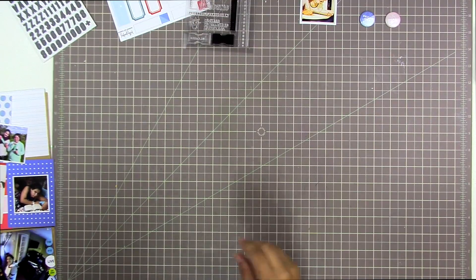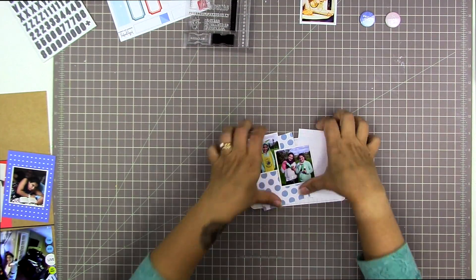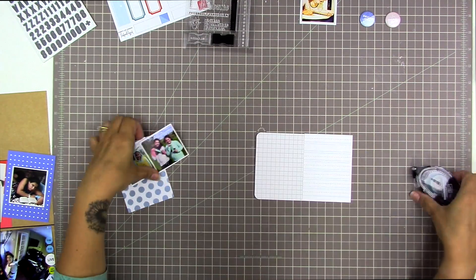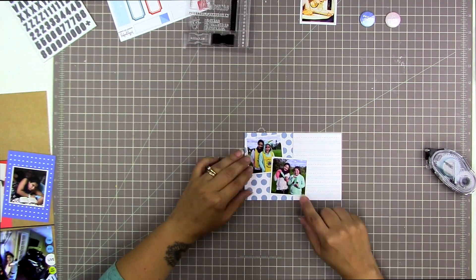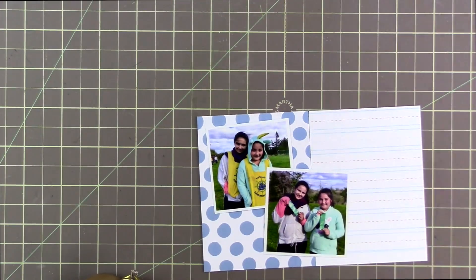These are some of my all-time favorite stamp sets and they're fairly old — some from about eight years ago or more from old Studio Calico sets. I do apologize for any background noise; there are renovations going on in my basement. Now that I have the overall layout done, I'll set those templates aside. I leave the cards and photos right on them, then pocket by pocket I take the cards and photos to my workspace, scrap them, and put them back on the template.